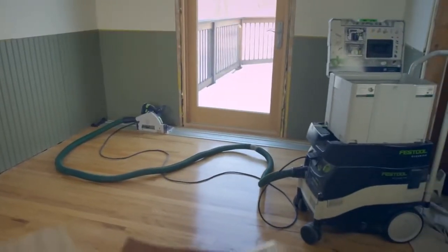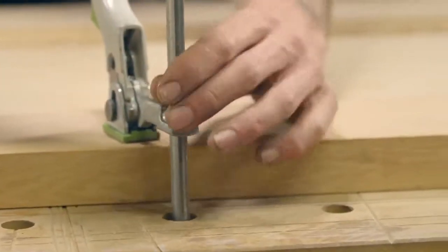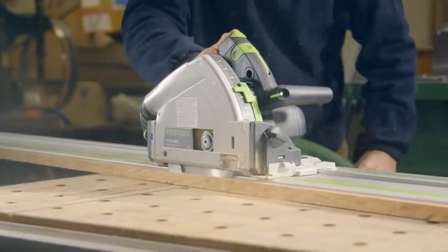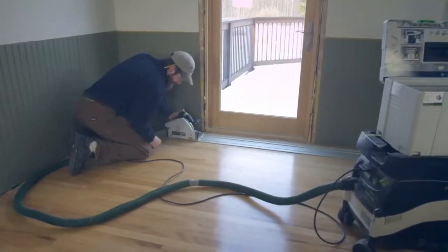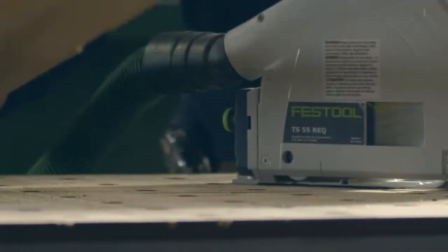It has stuff to go with it — you've got the CT dust extractor, all the different lengths of guide rails, a great selection of clamps that can make a really hard task real quick and easy. And it lets you focus more on the big picture of what you're doing than the individual tasks at hand. It's just one of those things you take with you. They make stuff that, to me, is heirloom quality. They don't make everything, but what they make is sure a heck of a lot better than anything else.